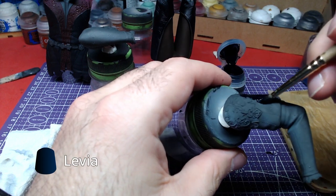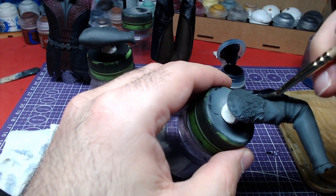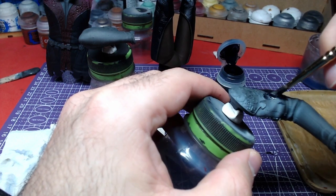We will start by applying Leviathan Blue to three quarters of the arm. You can see the barrier on the model under which we shall apply the color.